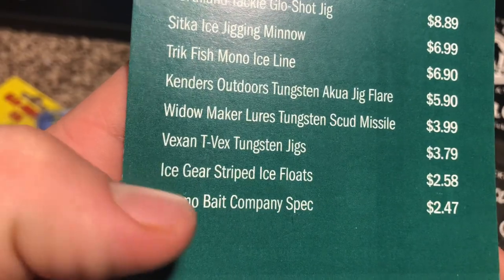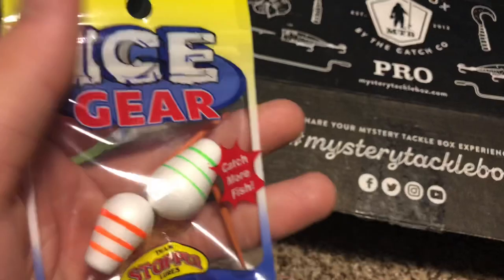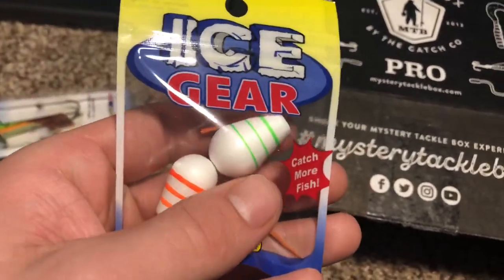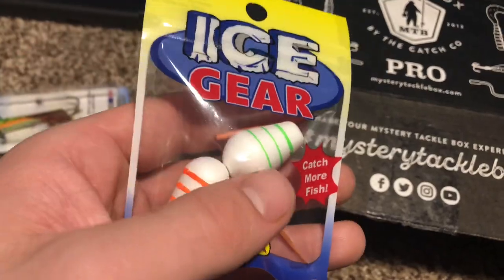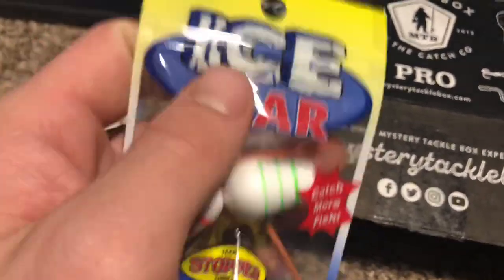Next thing we got is the Ice Gear Striped Ice Floats for $2.58. Just simple ice fishing floats. I don't typically use floats for ice fishing, but they definitely have their time and place. Especially if you're over shallow water, or if you're using a really small jig where you need the sensitivity — these work pretty well.